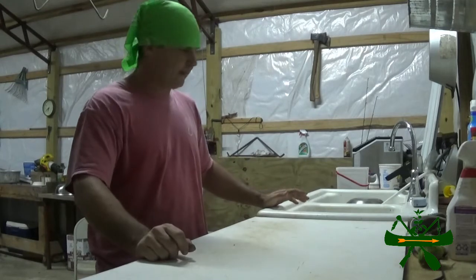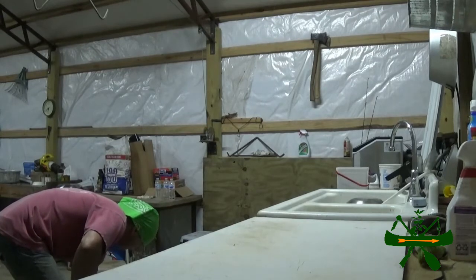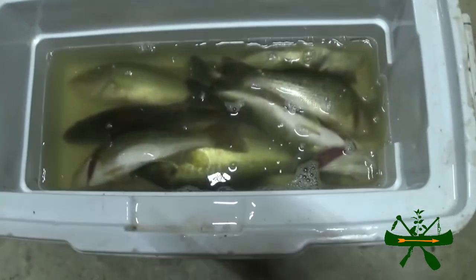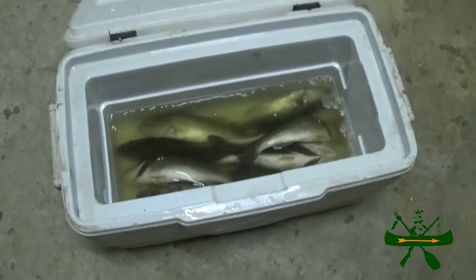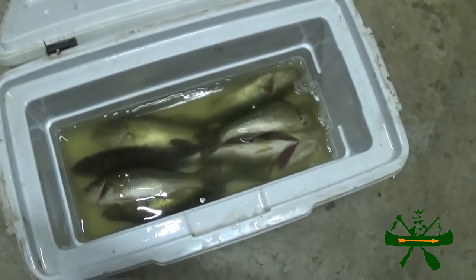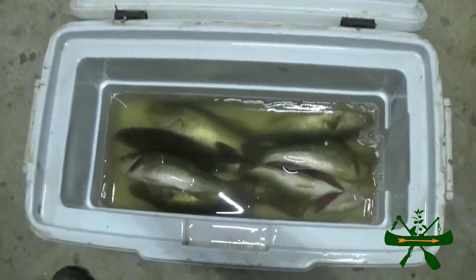I'm going to lay them out — let's see what we've got. I think there's one, two, three, four, five, six, seven — I believe there's seven in there and they decent size. I ain't going to weigh them, they probably a pound, pound and a half maybe. We don't have no great big ones — they might be a two pound one in there but I doubt it. But what we fixing to do is we're going to fillet them — they're enough for us to eat.